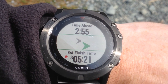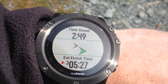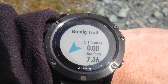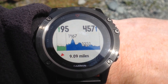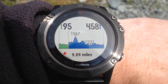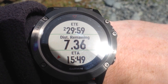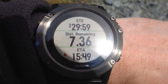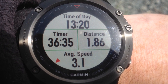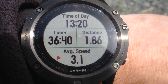Let's check how we're doing. We're ahead of pace by 2 minutes 54 seconds and our estimated finish time is 3:05. The big blue arrow denotes the direction we need to travel in to keep on course and the distance remaining is 7.36 miles. On the elevation plot the actual position we are is denoted by the green line so we can see if we've got any hills ahead. We've got 2 hours 29 minutes left on the course, estimated time of arrival is 15:49. This screen shows the time of day, how long it's taken us on the walk, the distance covered, and my average speed which is slightly ahead of a 3mph average pace.